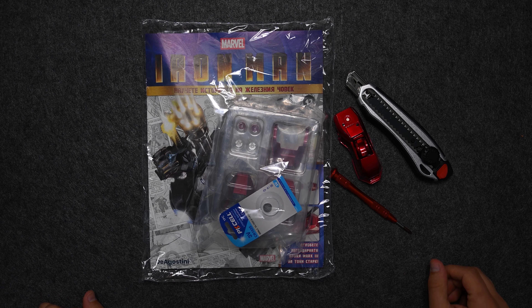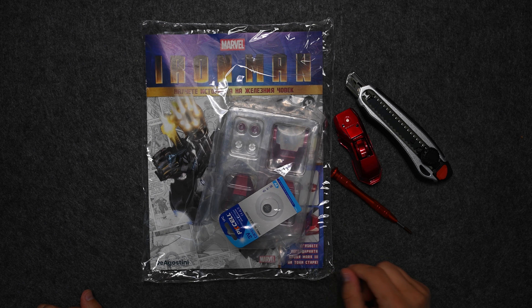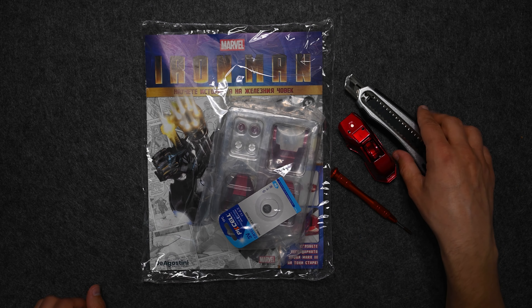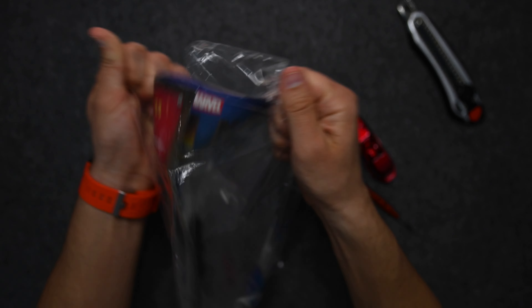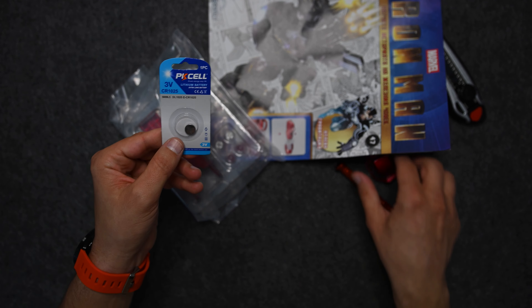Hey guys, in today's episode we have magazine number 47 and we have a few more parts for assembling the foot. Let's open it, see what we have, and start assembling. We have a battery which we're not going to need because we have already put one in.